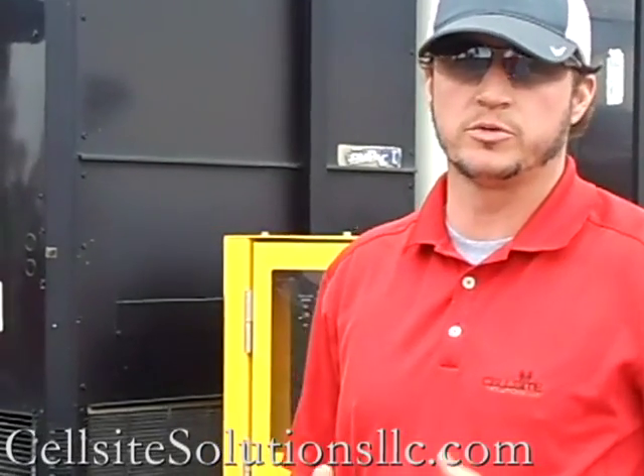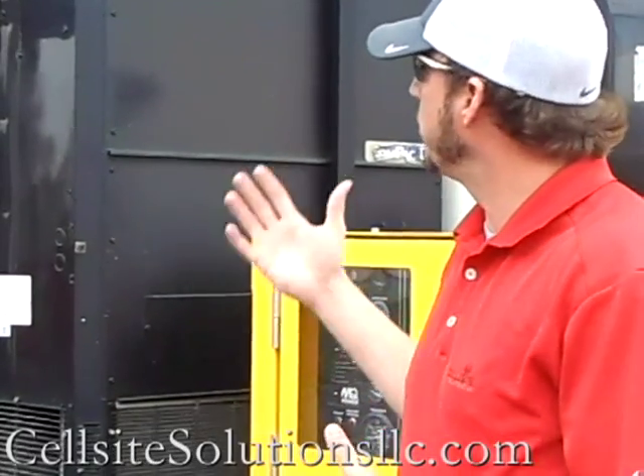Hey, Carter Kramer here from Cell Sight Solutions. Today we're going to talk about a mobile COW, or cell on wheels. This unit is a little larger than some that you've seen — it's really more like a full mobile cell system. Come on with me and we'll take a few peeks at some of the finer points and talk through this unit specifically.